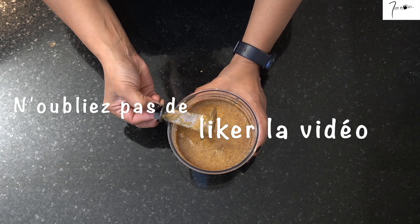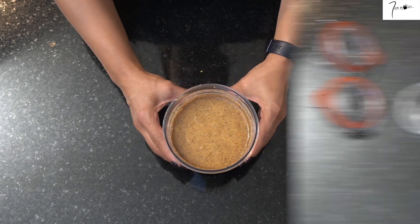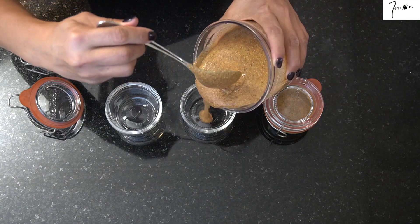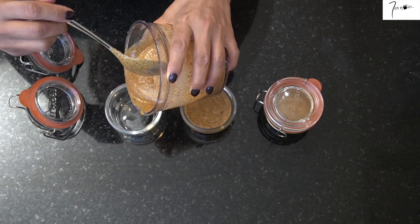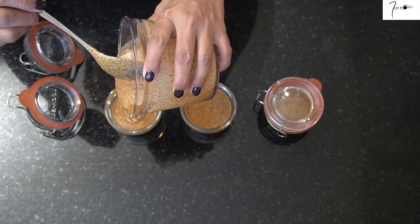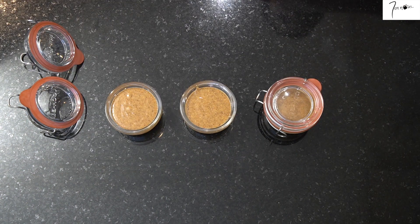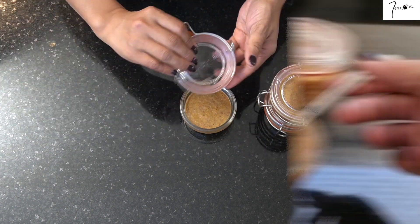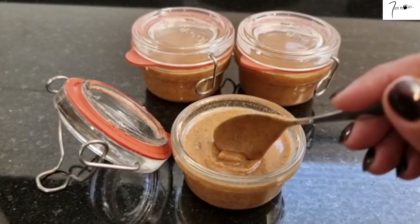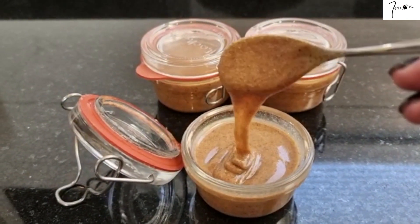Si vous souhaitez avoir une texture beaucoup plus épaisse, vous pouvez simplement diminuer la quantité d'huile d'argan. Pour la conservation de l'Amlou, vous pouvez le mettre dans des bocaux hermétiques et ça se garde à température ambiante jusqu'à 6 mois. Je vous conseille de le conserver à l'abri de la lumière et de bien mélanger avant de vous servir de l'Amlou, simplement parce que l'huile a tendance à monter à la surface.